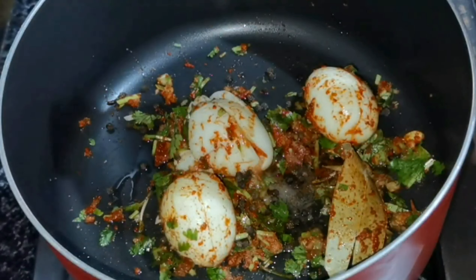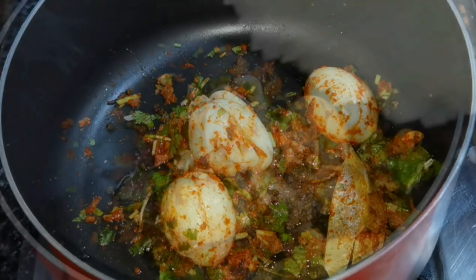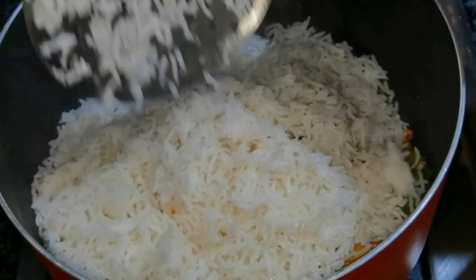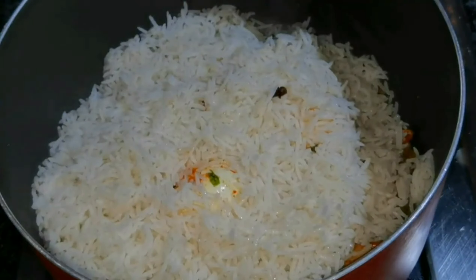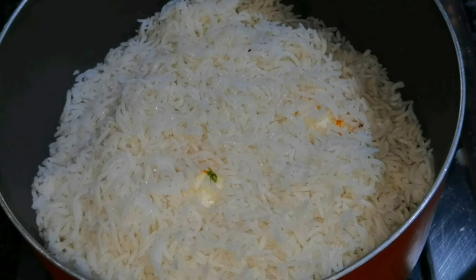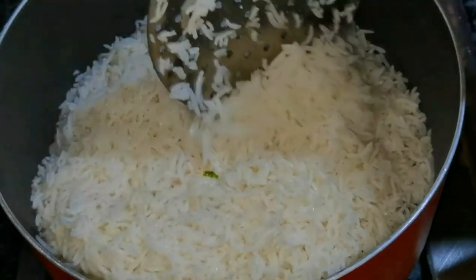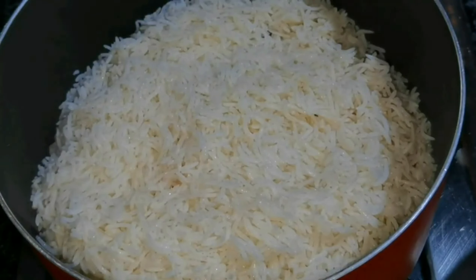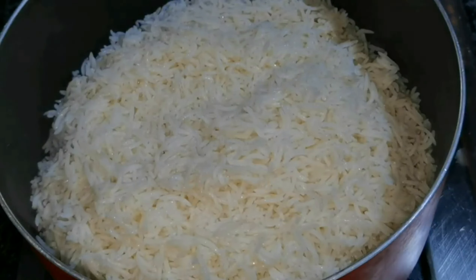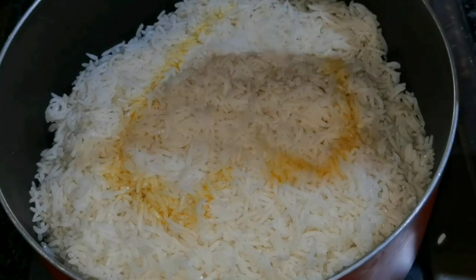We can mix the shoru the way it is. We will mix it on the other side and in the next layer. We added the rice and the rice is done.